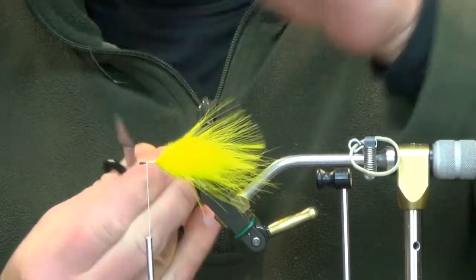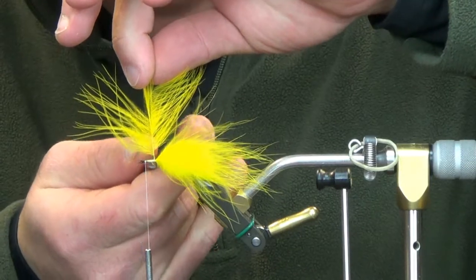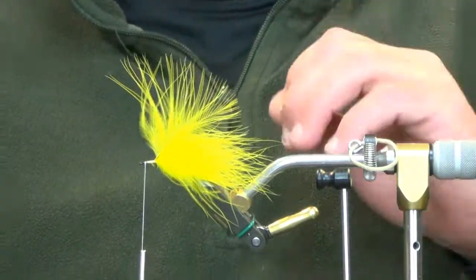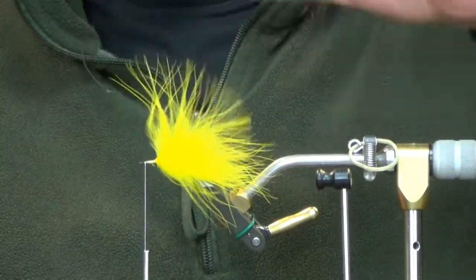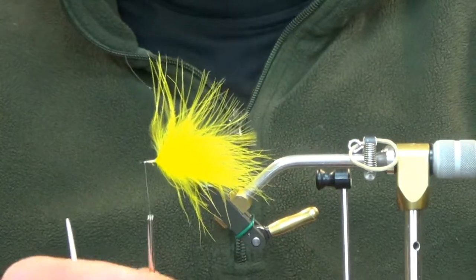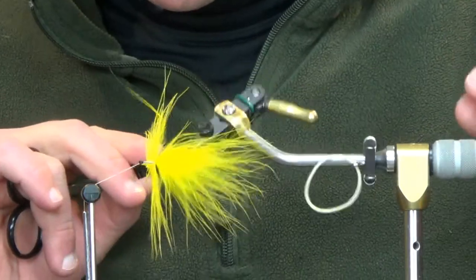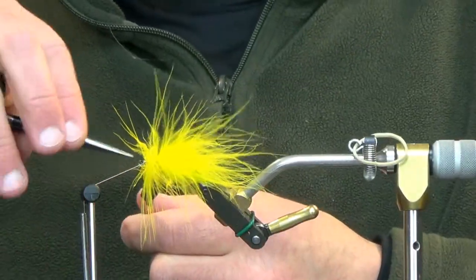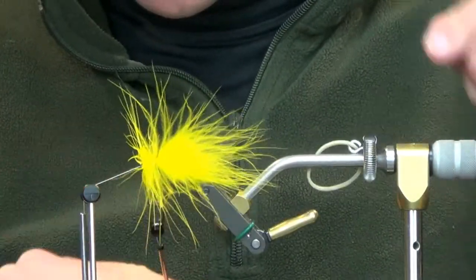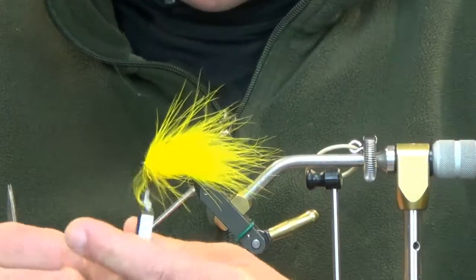Just two wraps on top of that, then work your way to the front. Leave about an eighth of an inch of stem right here — so when you put the hackle pliers on and start to spin, that leaves a little bit of room for the marabou plume to go in the direction that you want it. You have your shiny side, your package side, facing the eye of the hook as always.